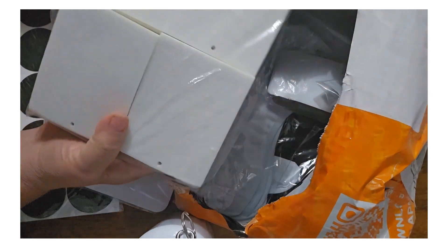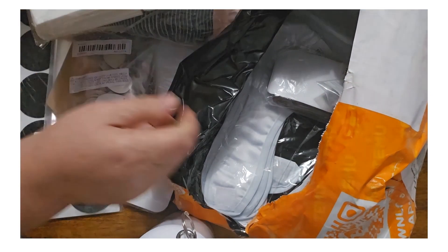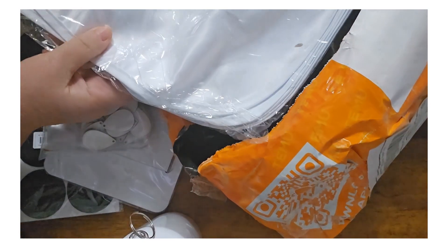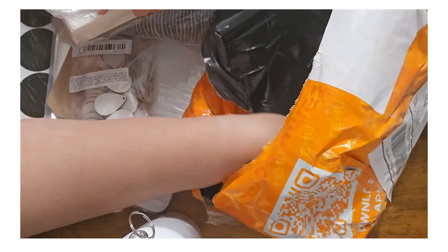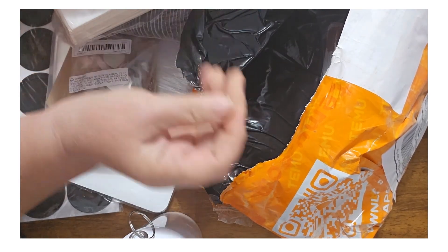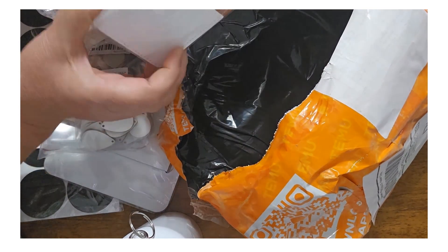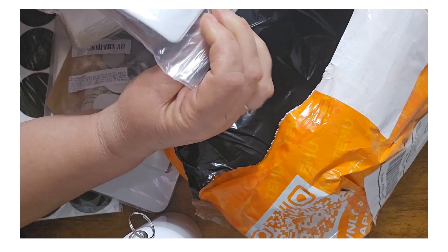I haven't tried these, I'm kind of excited — these are the air fresheners. Here are the baby bibs, which I can't wait to try. My granddaughter was just born today! Another pack of earrings — a different style, I've never done that style before. And these are the cases for the phone, for like credit card or identification.